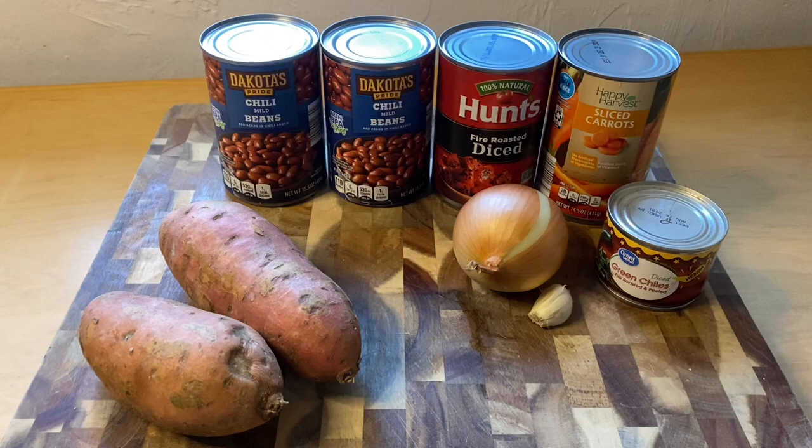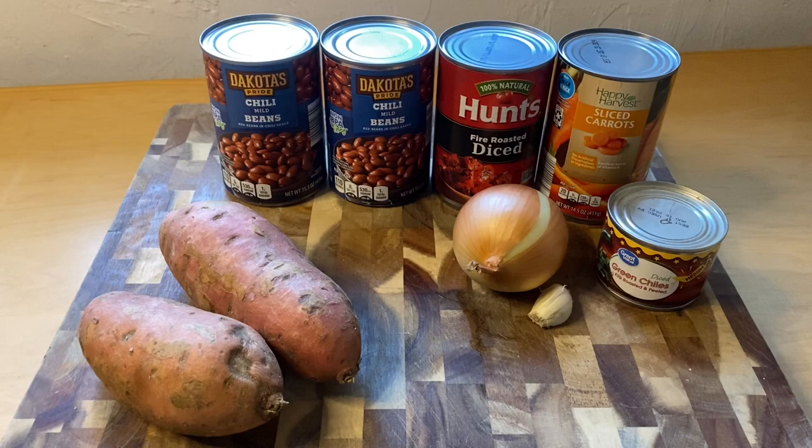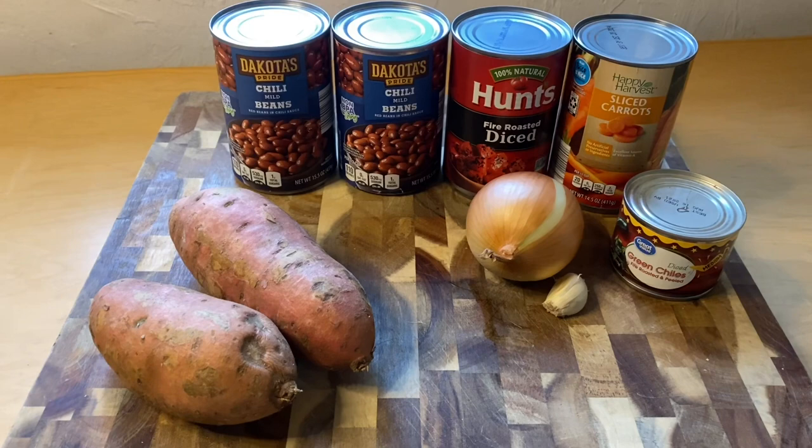You can just eat the chili by itself, but I also have these sweet potatoes, so I'm actually going to bake the sweet potatoes and put the chili over top of them.